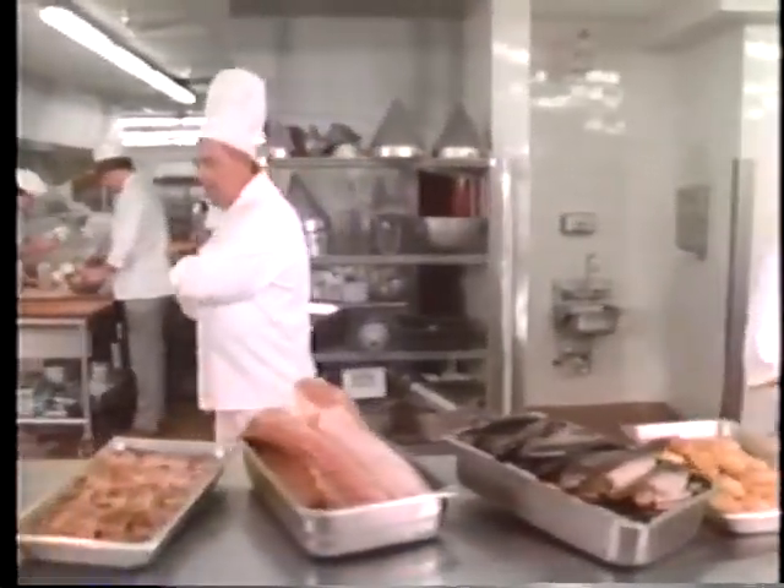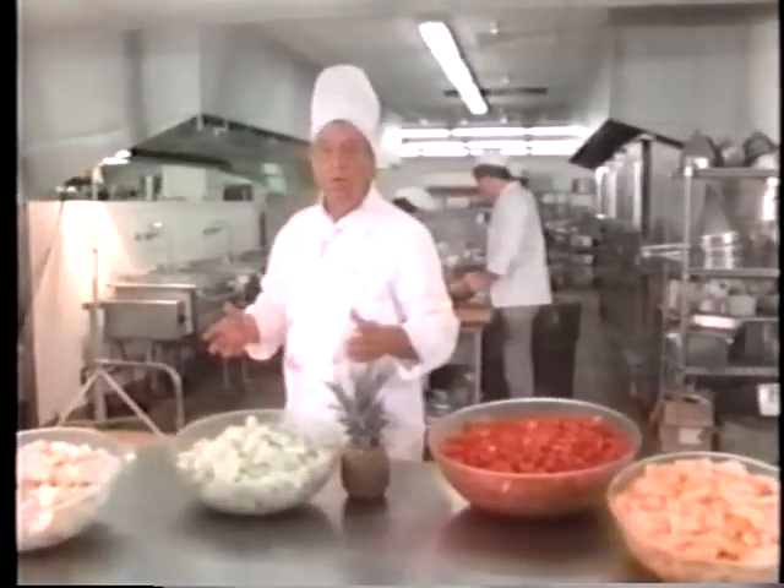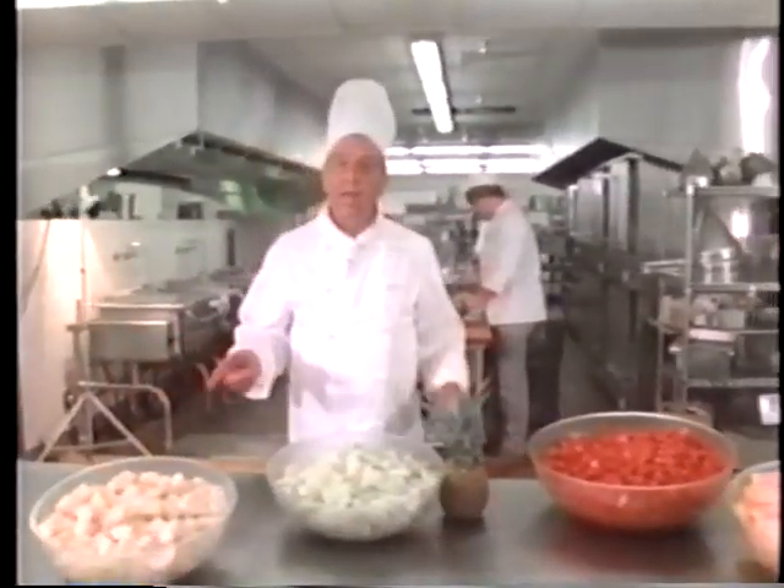Have you ever asked yourself this question: why can't I make a meal that's just as good right in my own home? Well, the answer is you can. You see, there is no big secret to better looking, better tasting food. But there are some professional culinary techniques that I use that I'm going to show you so that you can do them yourselves.